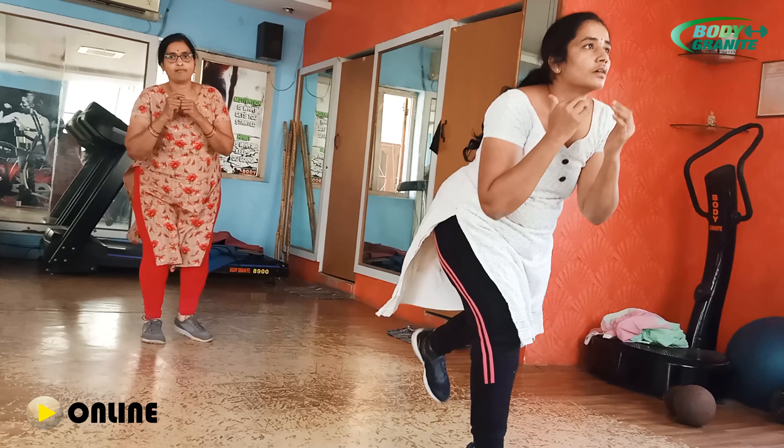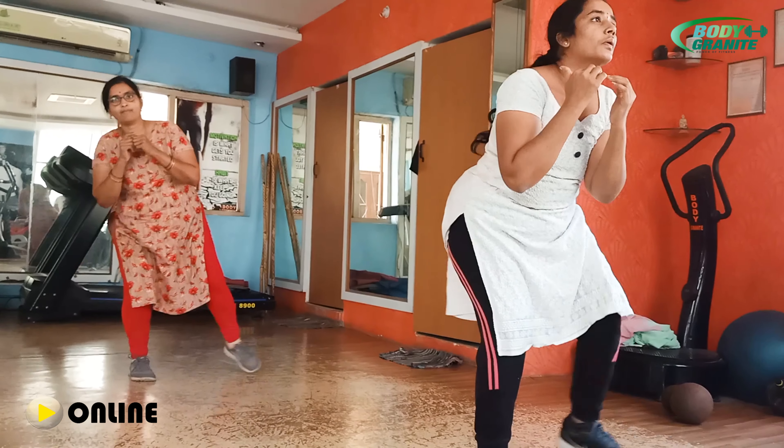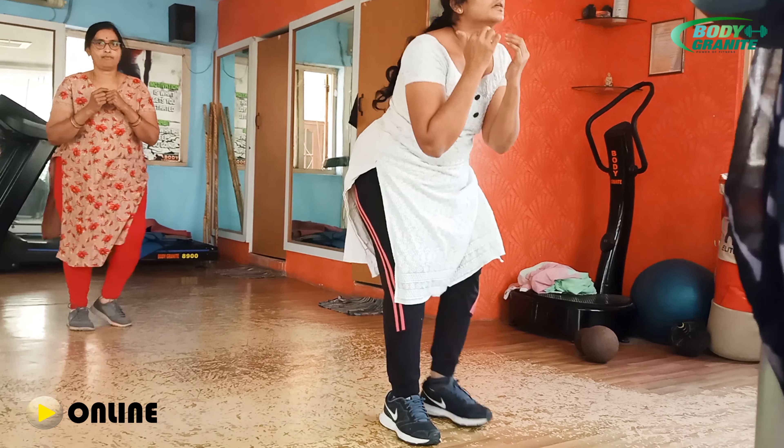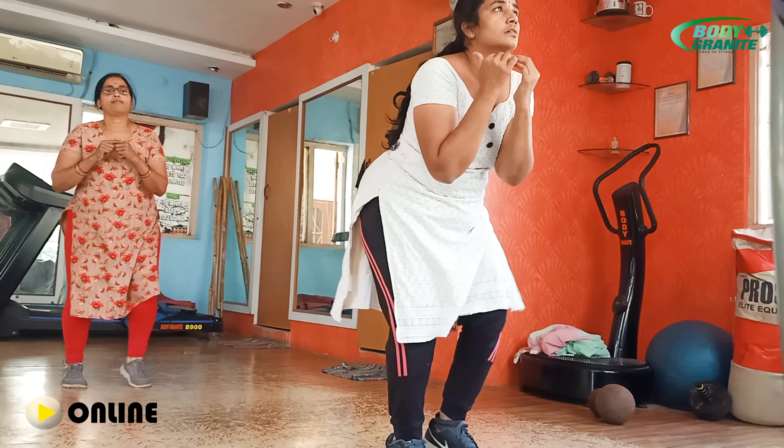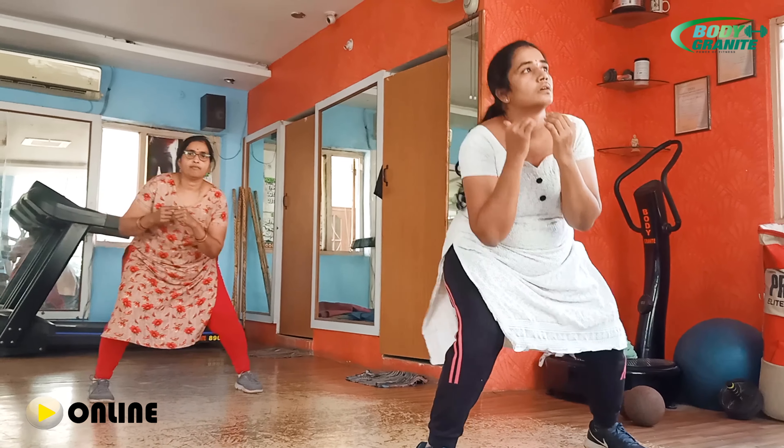Change another side ma'am. 1. Nice come ma'am. 2. Very good ma'am. 3. Yes ma'am. 4. 4 ma'am. 5. Yes ma'am. 6. 7. Yes ma'am. 8. Yes ma'am. 9. Yes ma'am. 10. Yes ma'am. Very good ma'am.